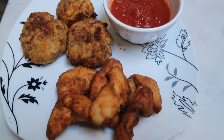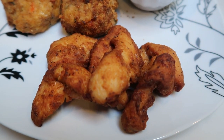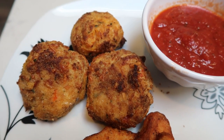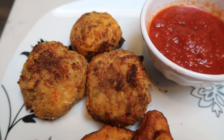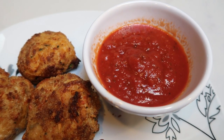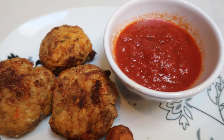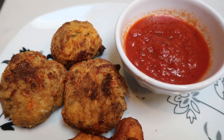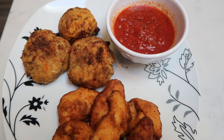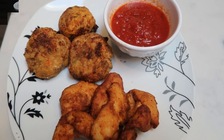Here is our completed dinner for tonight. I have one serving of the blackened chicken from Tyson for zero smart points. I have three of the cauliflower rice arancini balls, which is a total of six smart points for all three. And then I have just a little bit of marinara for dipping — I'm going to count that as zero, since we're just dipping and it won't be more than a tablespoon or two. So this is tonight's dinner, and it is a total of six smart points.